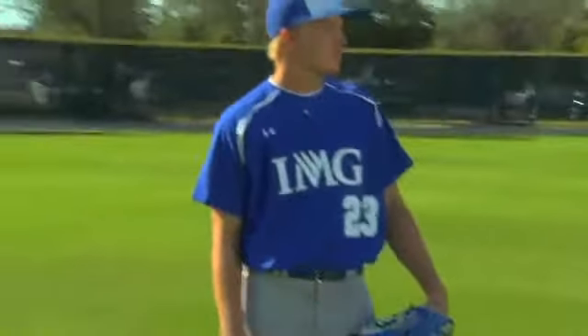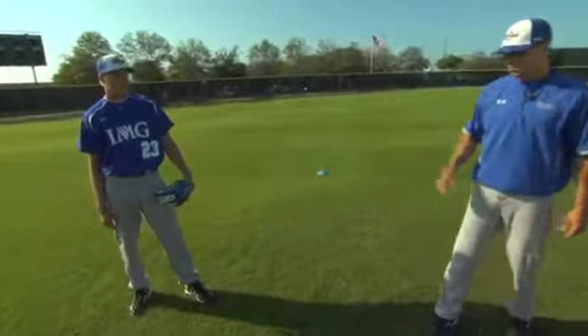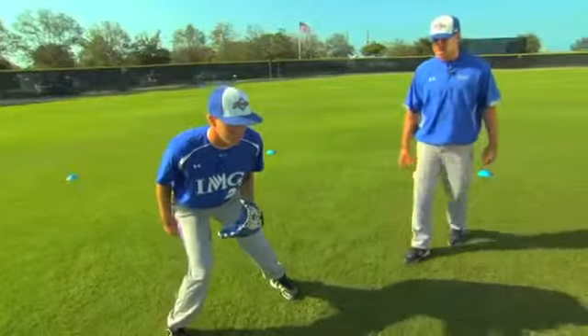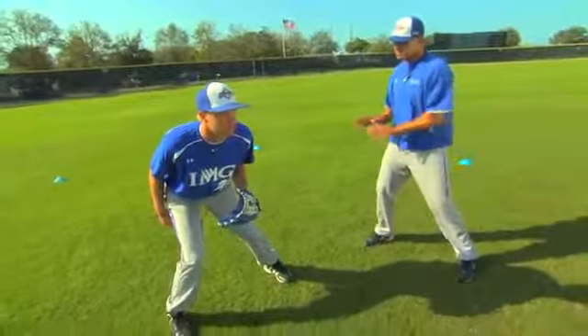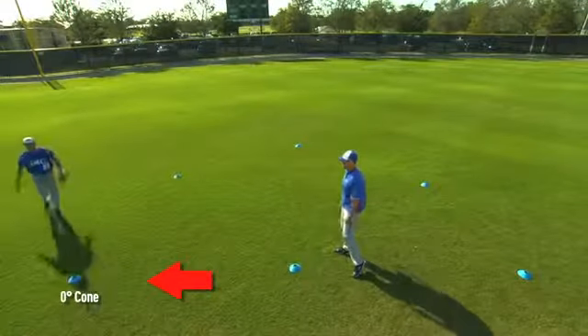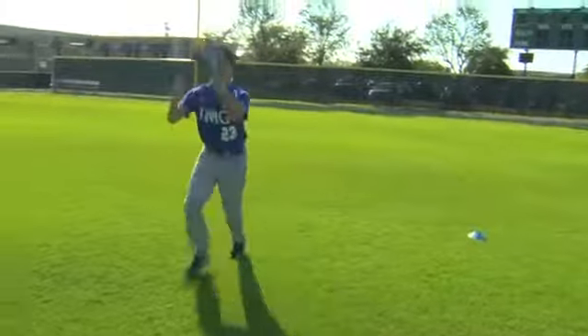Marty is going to first move at the zero-degree angle, or lateral movement to his right side. He's going to do his starter steps, pinch his knees, focus on getting on his outer right edge, get his left leg over the top, get his torso turned, and get to the zero-degree cone. Once he gets there, he'll work on moving backwards, getting behind the baseball, and moving his momentum forward through the baseball to give himself a chance at an assist in the game.